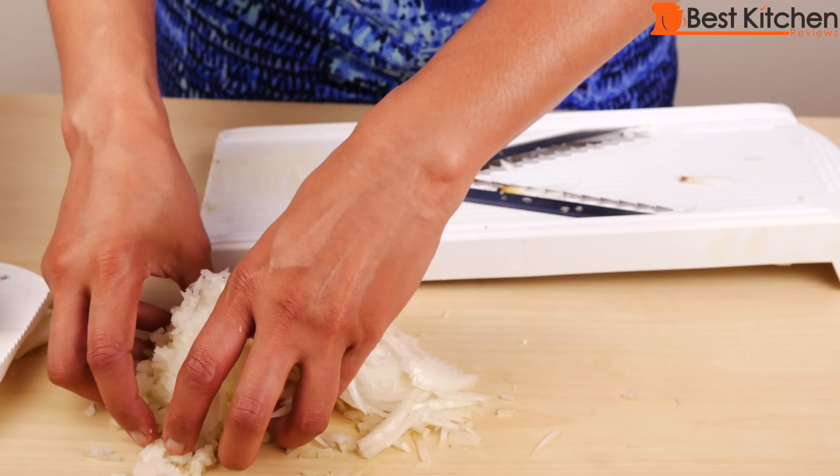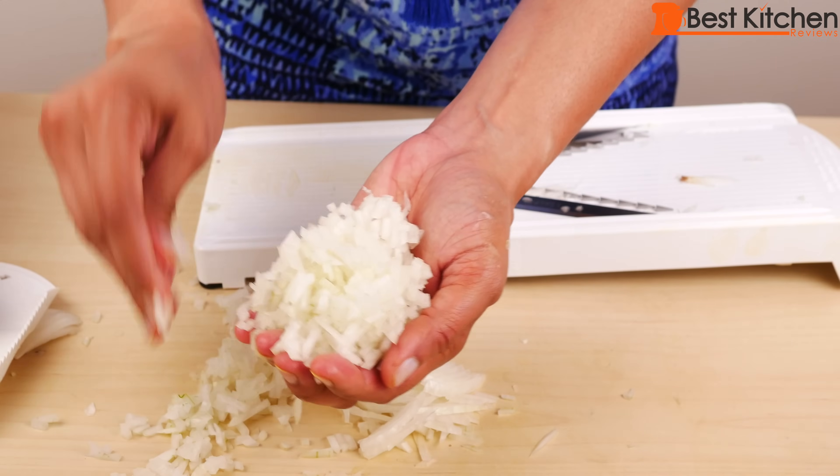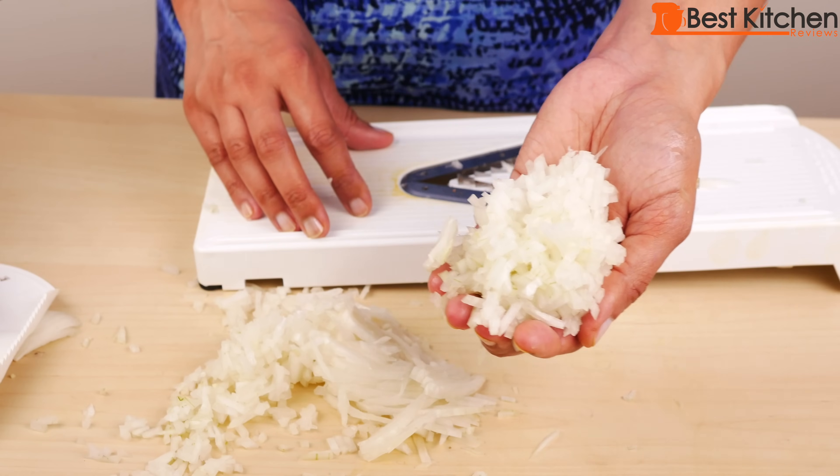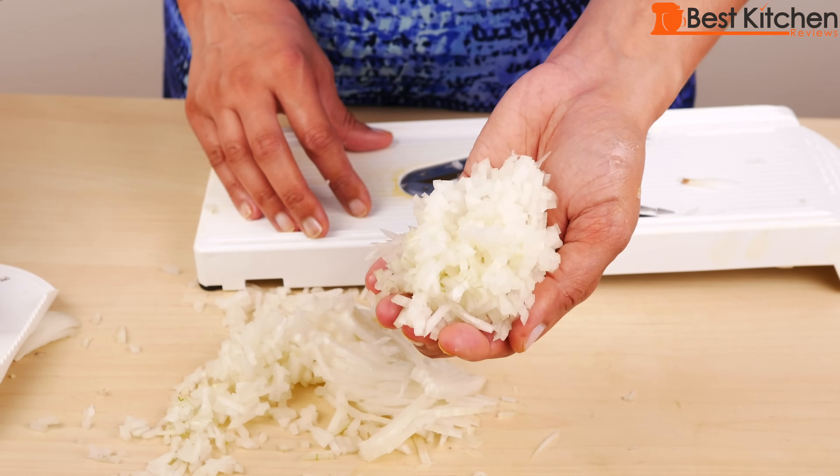I was using a lot more strength and speed — look how beautiful this is. The trick with harder vegetables and the julienne blade is to go really fast and use a lot more pressure.